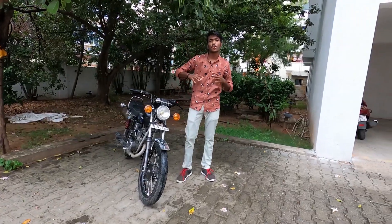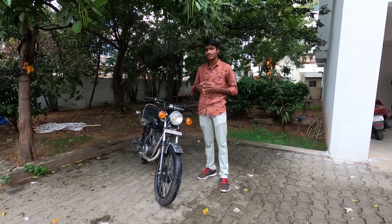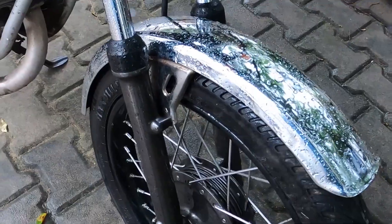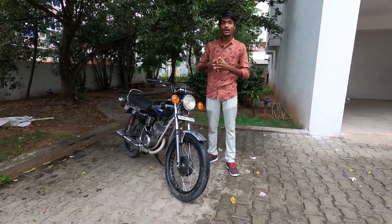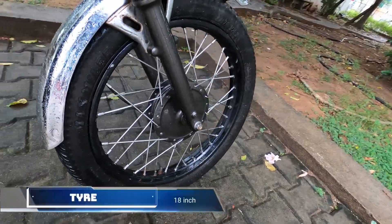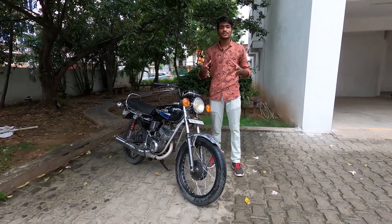If you look at the RX 135, there is no current production. It has a sharp, cutting design and fairing — it is a vintage style. In the 1980s and 1990s, there is a metal and chrome finish. If you look at the chrome finish, there is a super chrome finish, so this bike is super in terms of stance. This bike has 18-inch tires and spoke wheels.